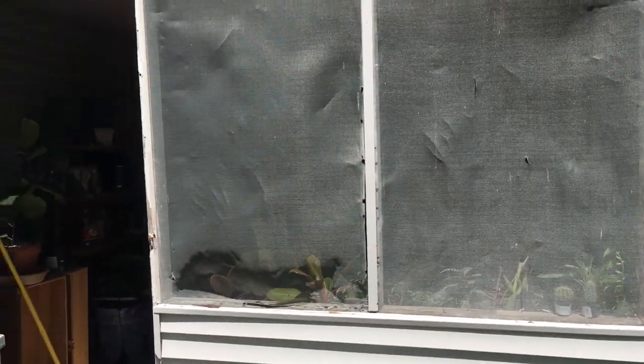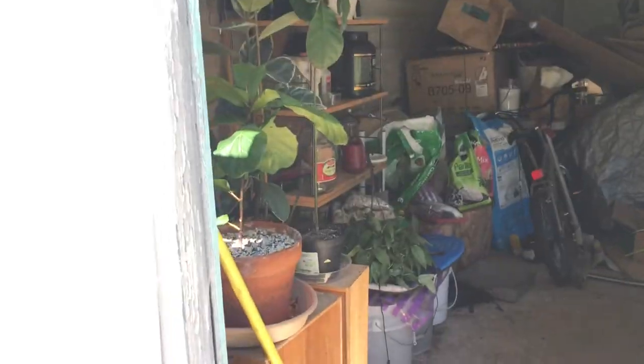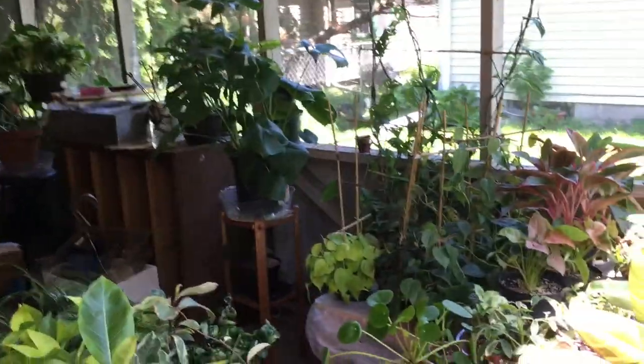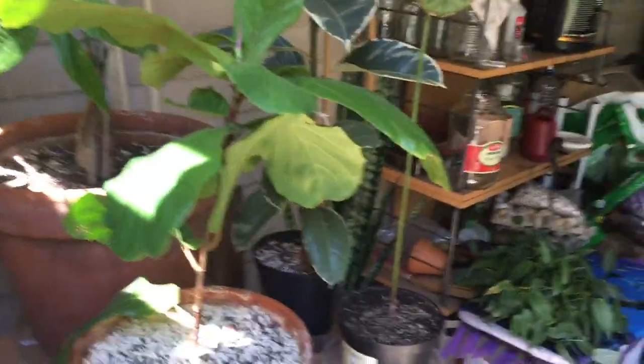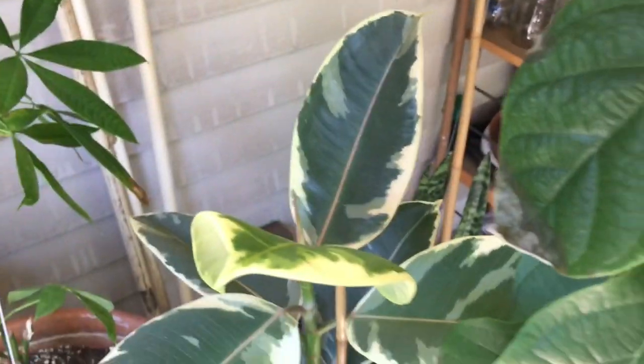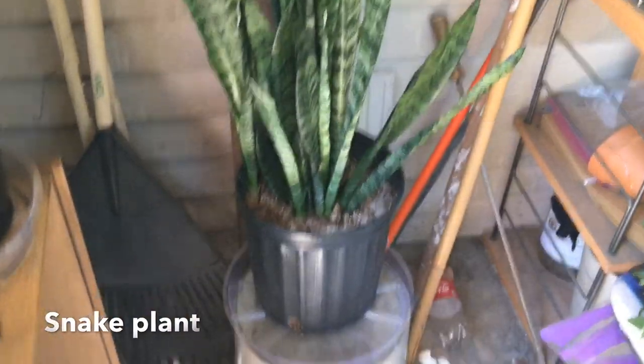Here is my sunroom slash greenhouse area. This is how it looks from the outside — you can see some of my plants already. Coming in through the door, on my left I have a little station. Here I have my fiddle leaf fig, my avocado tree up here, my ficus teneki behind the avocado tree. Right behind the fiddle leaf fig and ficus teneki, I have my money tree. And then moving on, I have my big snake plant sitting on top of a bucket.